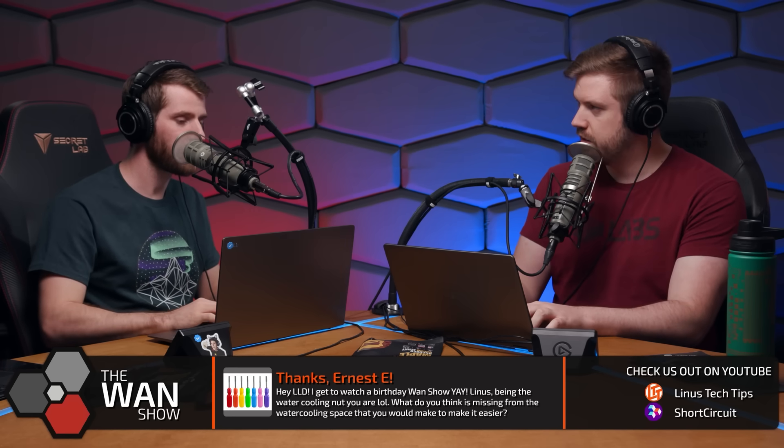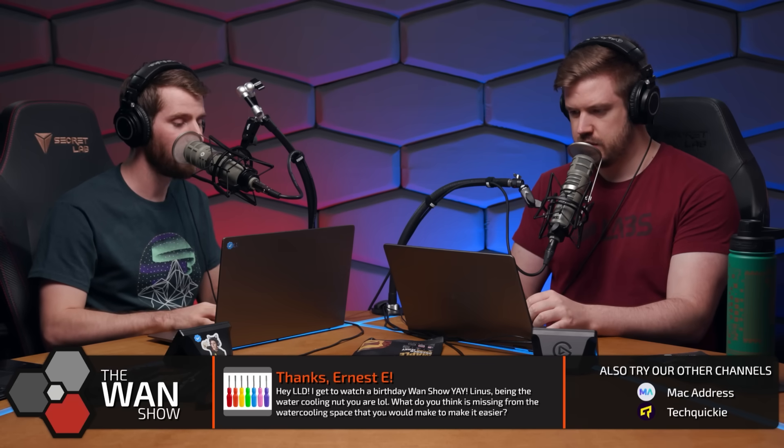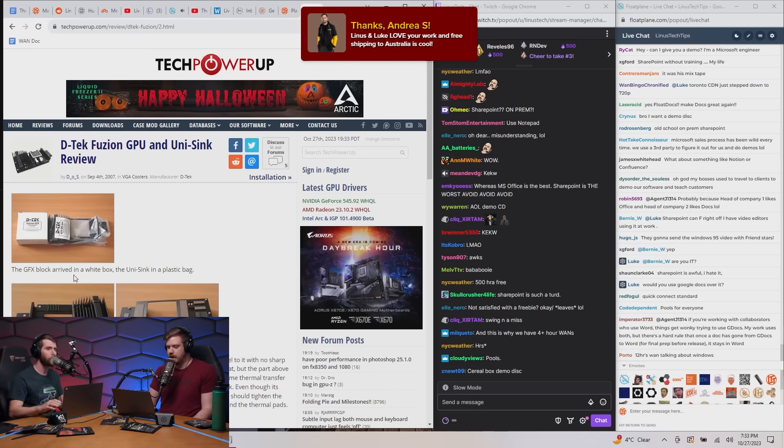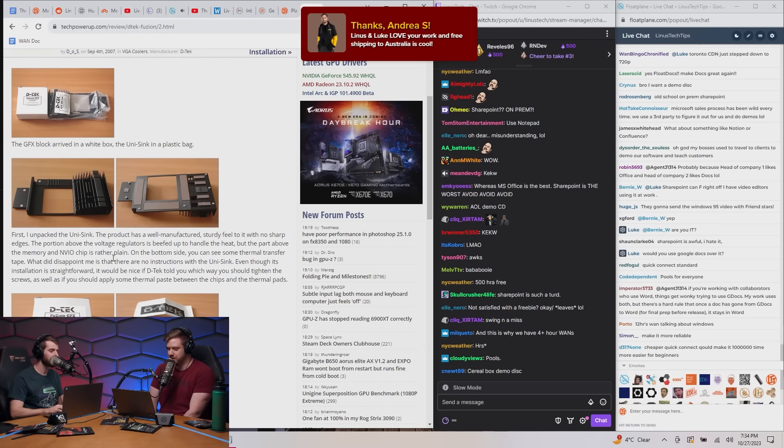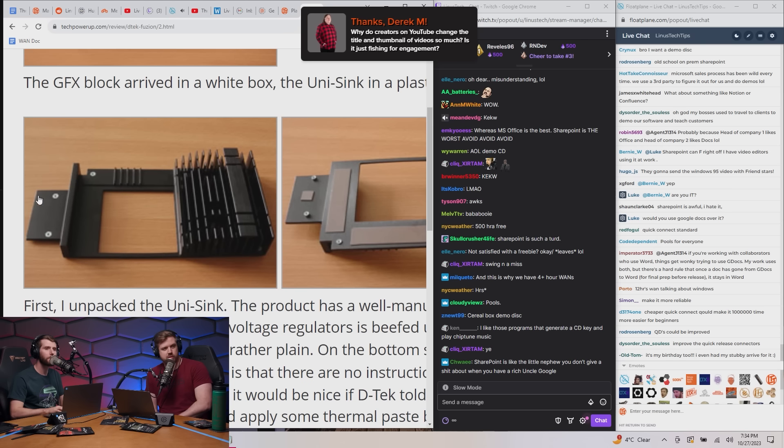Is this very old? Yeah, I think so. Let me see if I can find a picture in this article. Here we go. By the way, lots of feedback in the Fullpoint chat about how awful SharePoint is. Maybe we'll just be going with Google Docs after all. This is a Unisync.